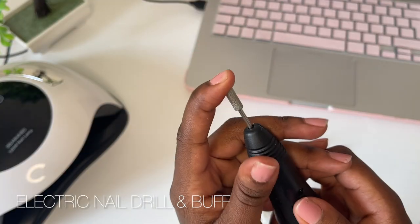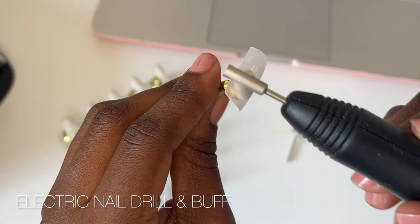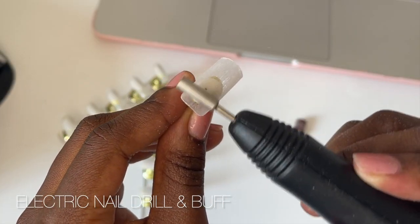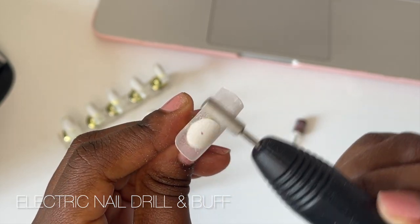Then I'll go in with another nail drill head which is a little bit more gentle, and that's going to smoothen out the nail. If you use an electric nail drill and don't follow up with the buffer before applying gel polish on top, it won't be smooth. So I'd recommend filing and then buffing with the nail drill.